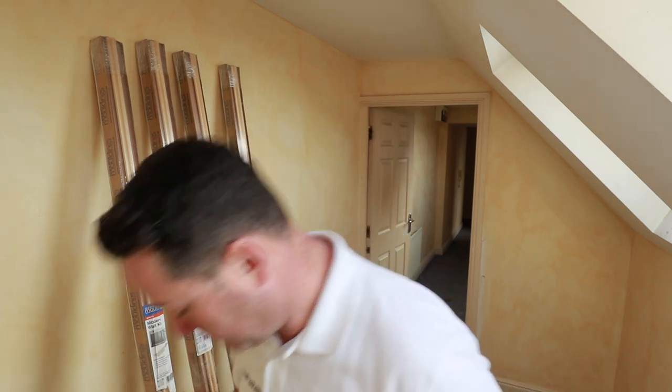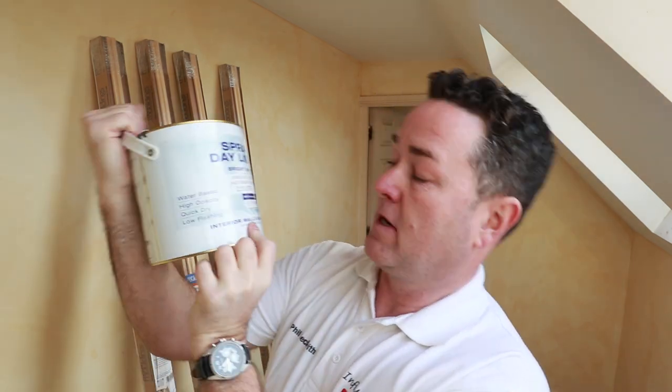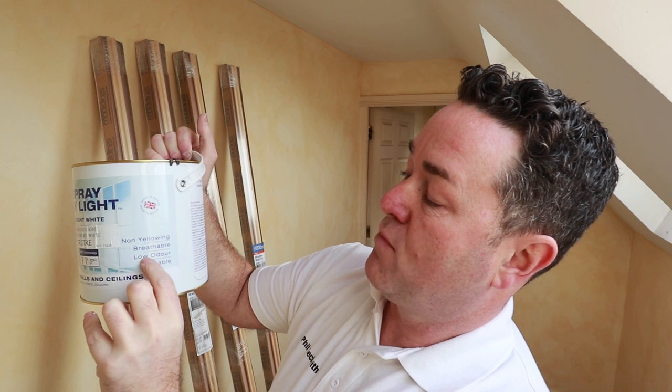In this area, Bedec — after seeing them at the decorating show last year — sent me a sample can. You've seen the thumbnail: it's that Spray Daylight bright white for interior ceilings and walls. Reading the can: it's water-based, high coverage, quick dry, low flashing, non-yellowing, breathable, low odor, and wipeable. I thought this entrance, which isn't very big, might be an ideal opportunity to do two coats and see what it's like.